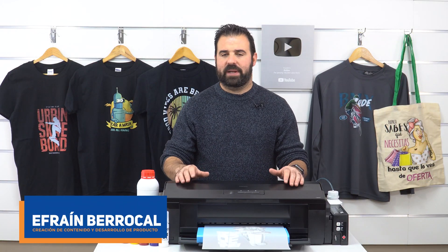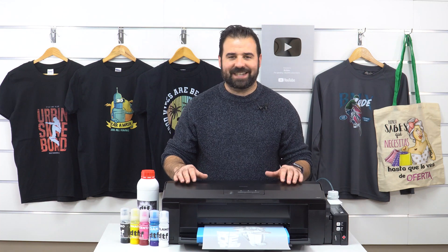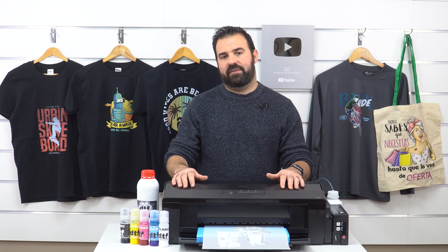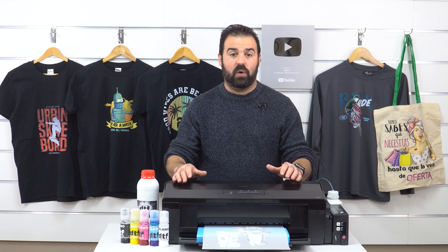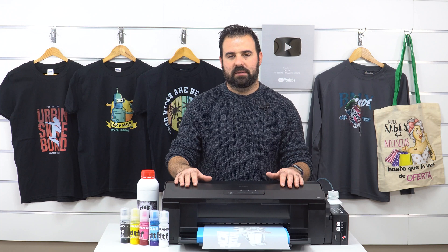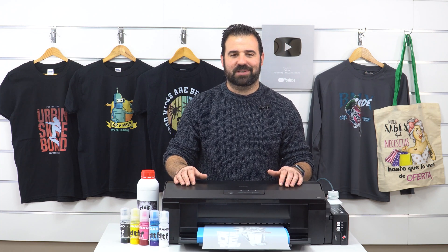Welcome to Brildor, the best personalization channel in English. Today we're going to show you a new technique that is currently gaining a lot of popularity in the personalization market: DTF Printing. DTF Printing stands for Direct to Film. As its name suggests, it consists of printing your design on a type of acetate and then transferring it onto a garment. Do you want to know more? Stay right there as we tell you everything we know about it.